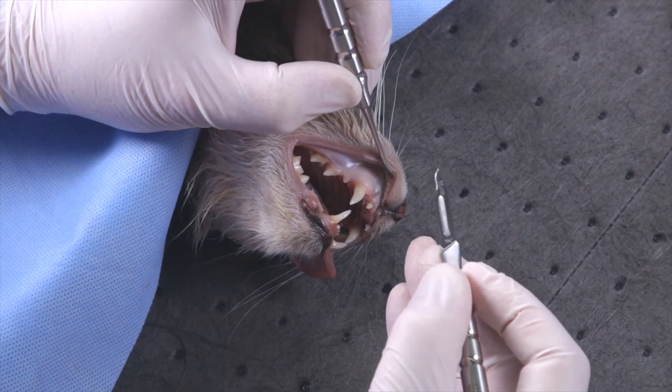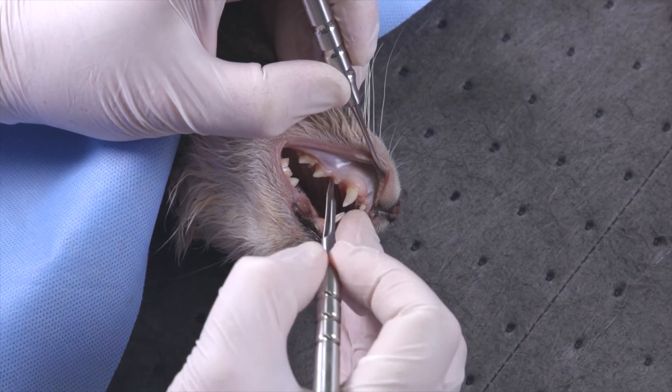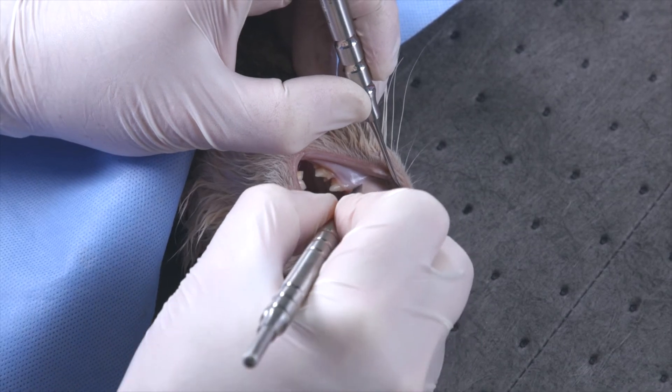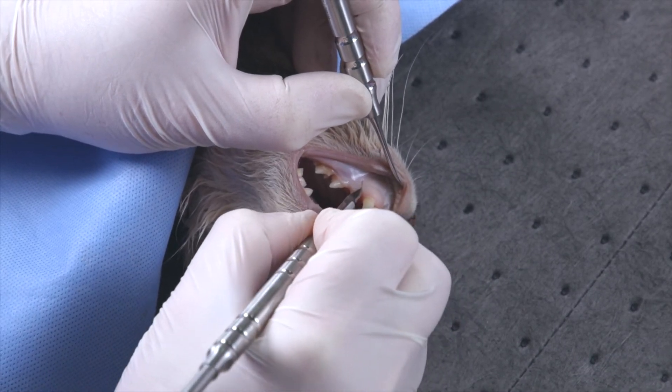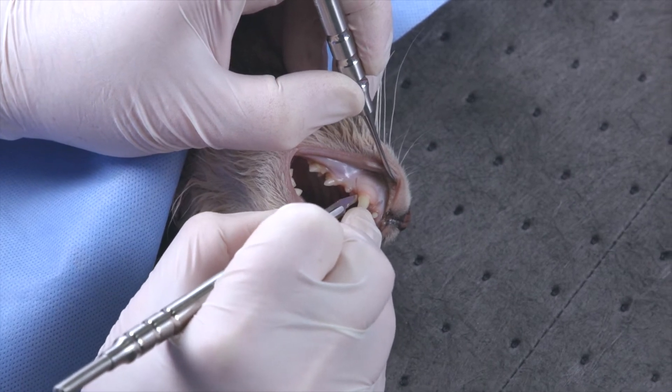Because I'm using this round handle, I can be so much more precise with the incisions — starting above the mucogingival junction, cutting boldly down to the bone with one cut, ending at the distal aspect of the tooth and stabbing in at the very end.